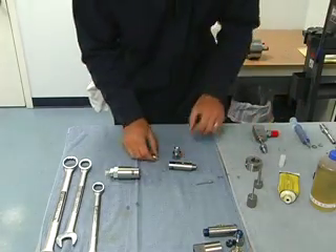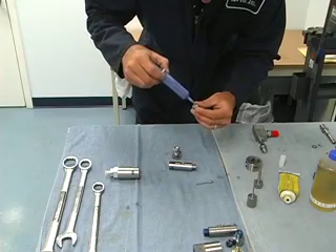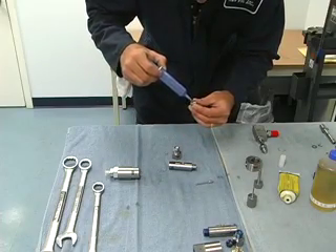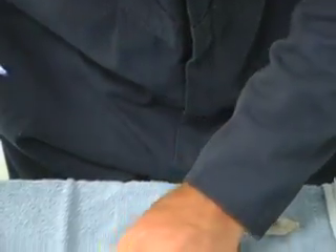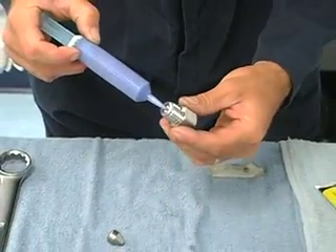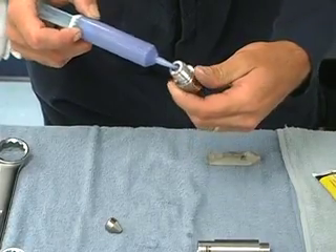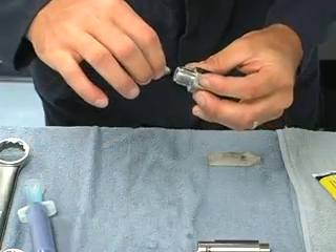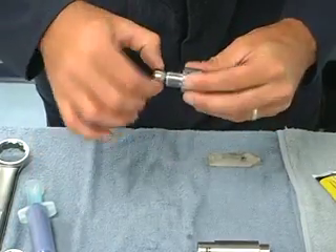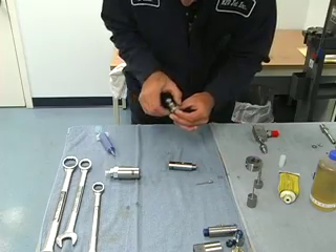Next step, we need to blue goop the flat side of this poppet landing. I also like to blue goop this inner taper on the outlet body, then put the poppet landing in and smear that blue goop around. And then it's exactly where it needs to be.